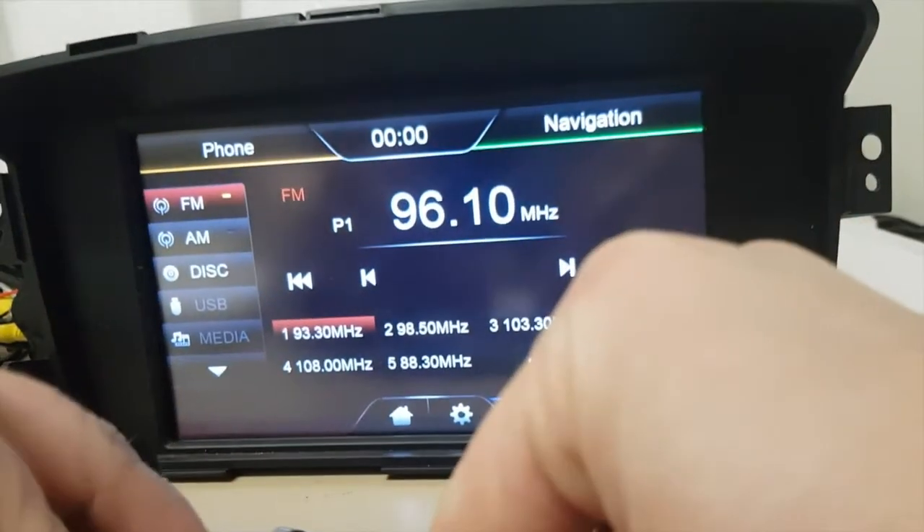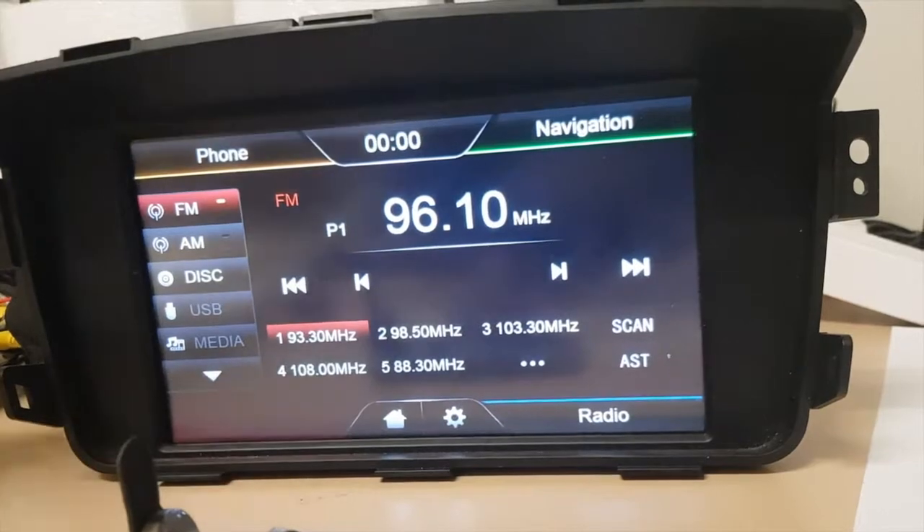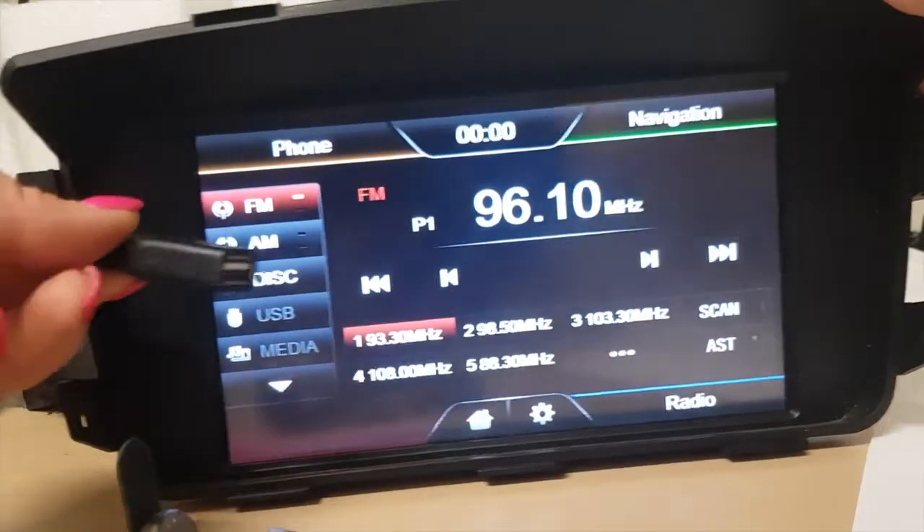When you're updating, make sure that you don't use the original USB from the BT-50. You have to use the one that comes with our head unit. It's attached to a cable like so.